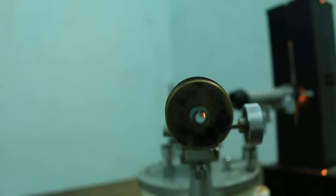Hope this will help you for making the parallel ray focusing. Thank you.